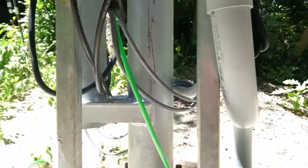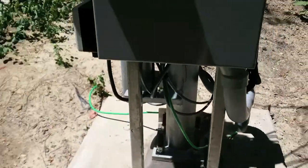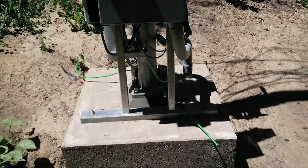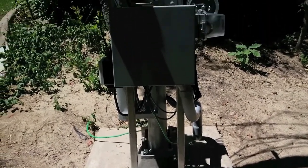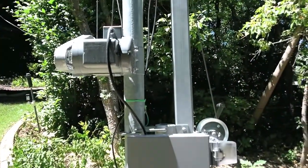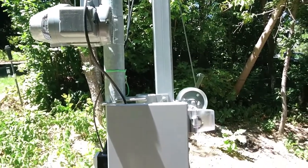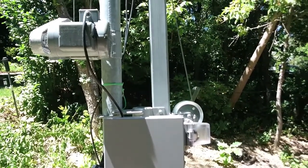Just a beautiful installation. He's got the box mounted on the concrete ground fixture that's bolted into the concrete base. And of course it's a motorized drive tower. Looks really nice. So now let's follow the cables over to the house and see what he's got over there.